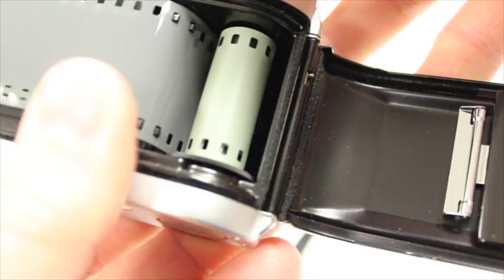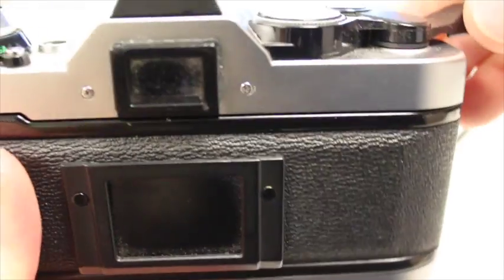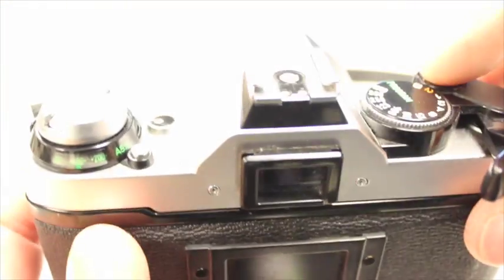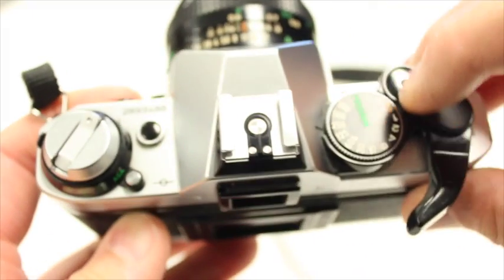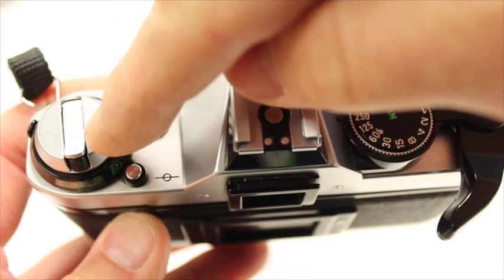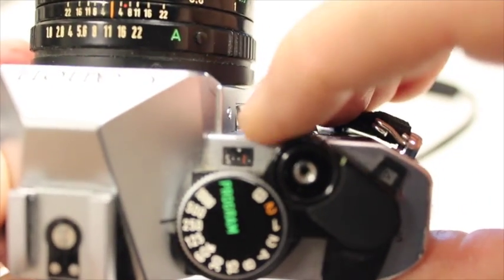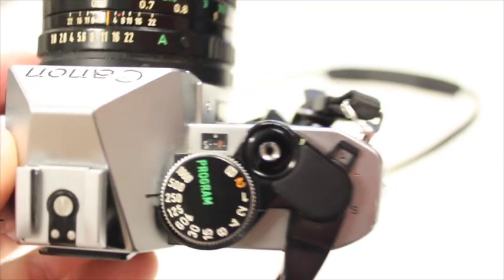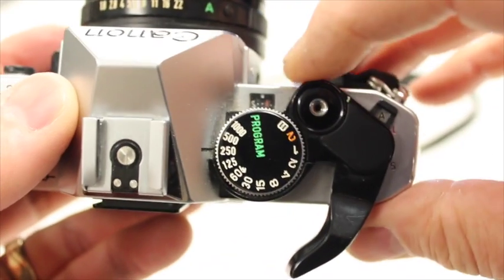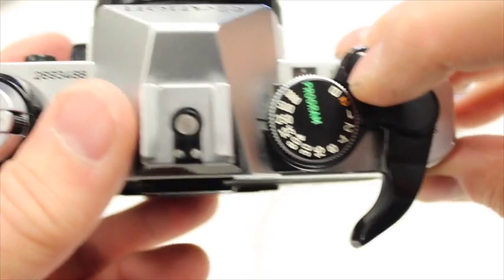You get it to this point, then you shut your back. This needs to be spinning as you advance your film — you see how this spins? Your counter on this camera is right here. There should be a counter somewhere that tells you what number you're on. You advance this until you get to number one and you're ready to go.